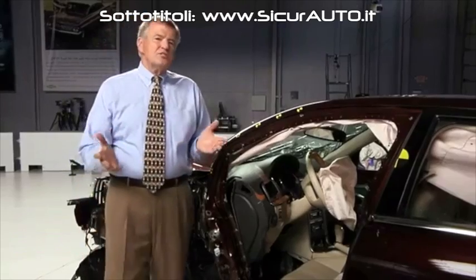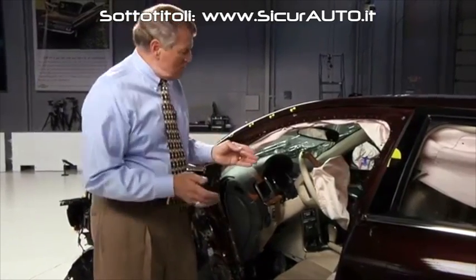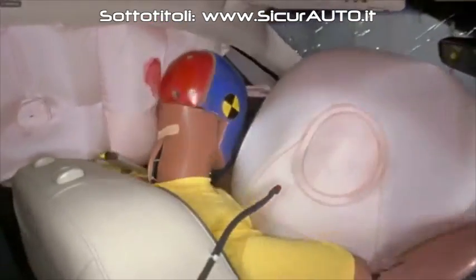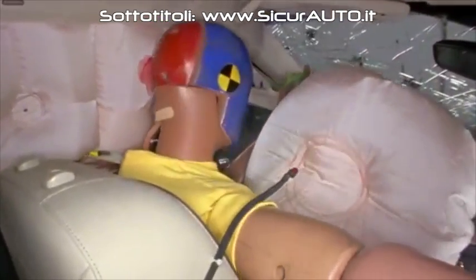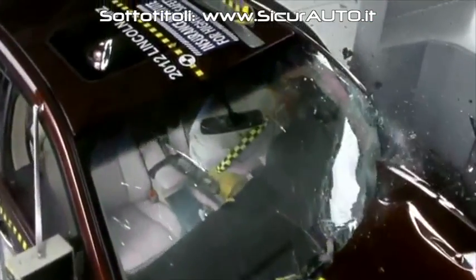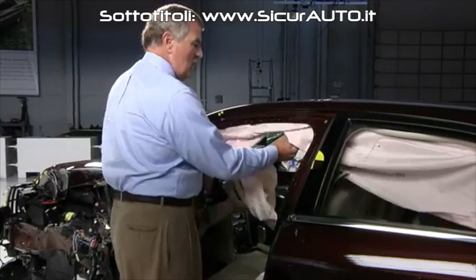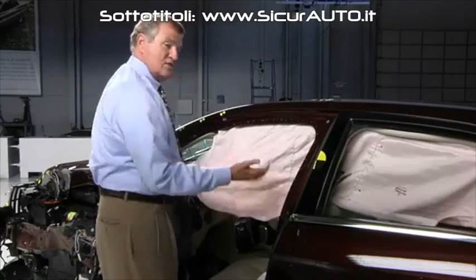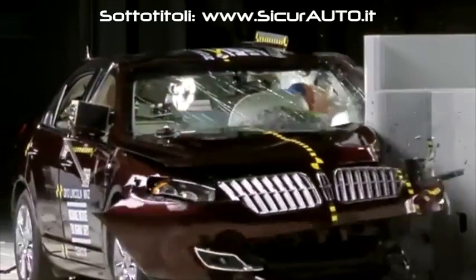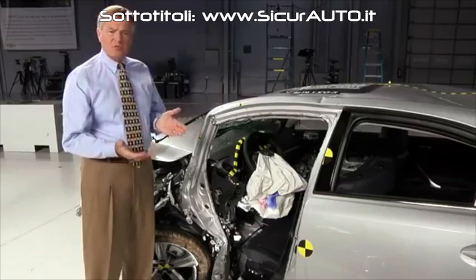Drivers' heads and chests are particularly at risk in small overlap crashes because the steering wheel and the driver airbag can sometimes move out of position. In this Lincoln MKZ, the dummy's head didn't even touch the airbag. In addition, head injury risk is increased if the side curtain doesn't deploy, or it deploys — as was the case in this MKZ — but it doesn't come far enough forward to protect the head from hitting hard structure.